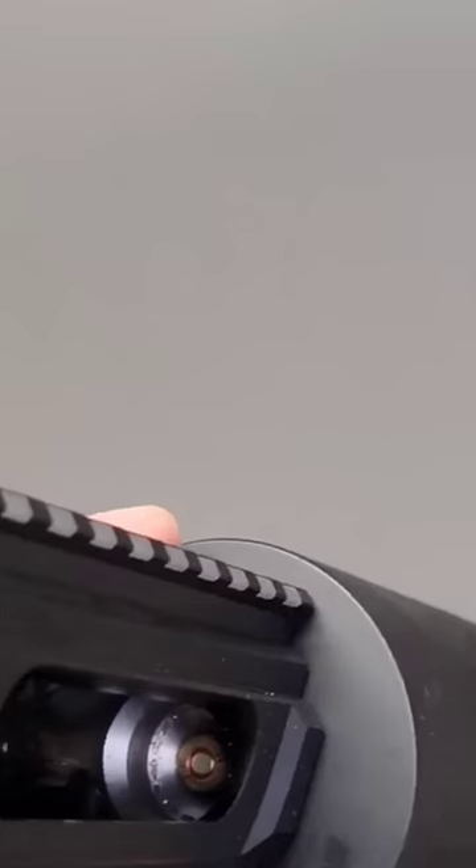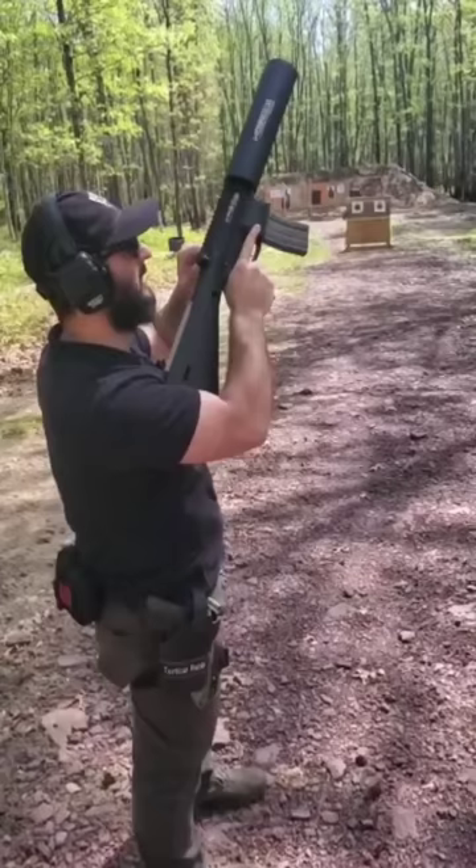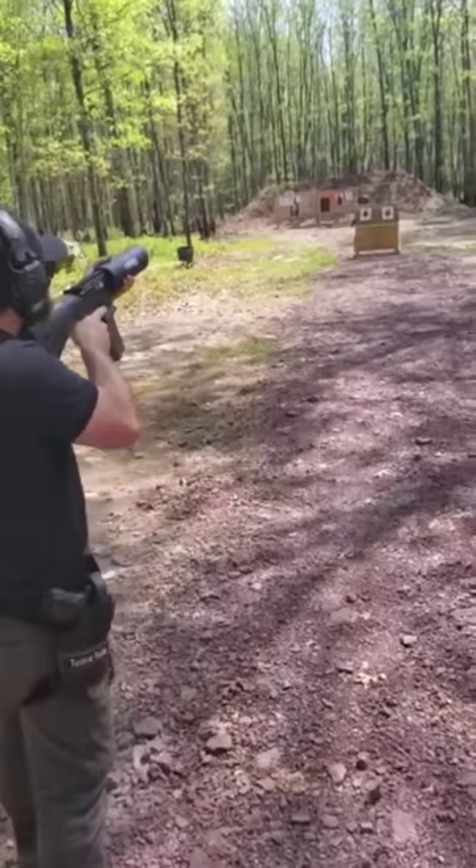I currently have a live round of ammo stuck in the chamber of my rifle and I can't get it out. I was just at the range shooting this can cannon for the first time and while we were firing it, I had a weird malfunction.